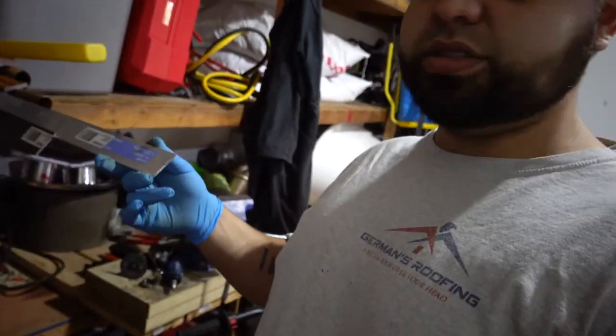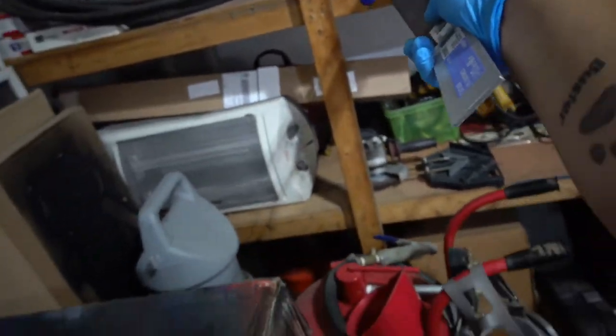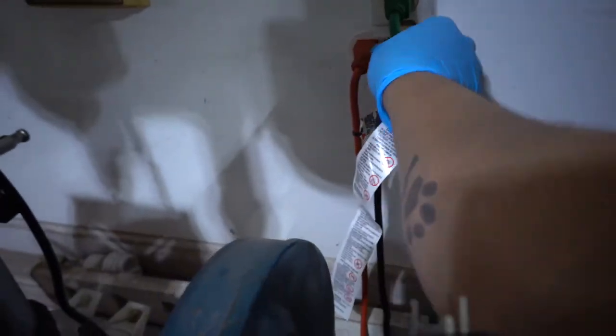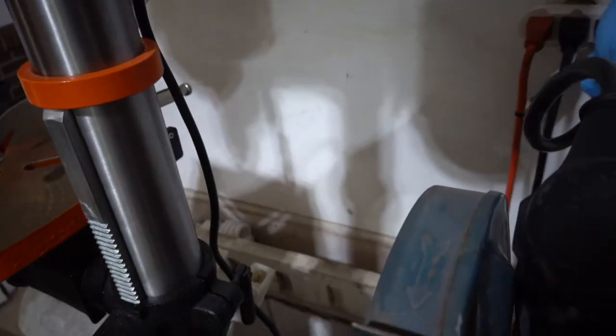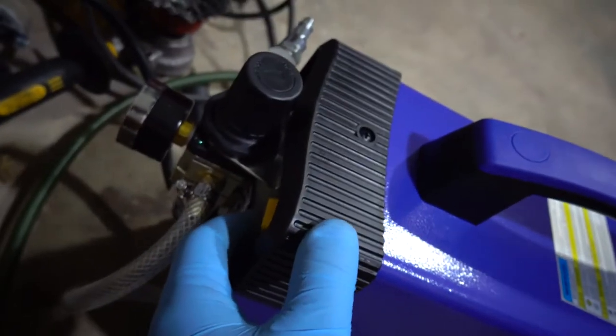Let's go ahead and connect this, fire it up, and test it out. To test this I'm going to use three different types of metals: eighth inch aluminum, eighth inch steel, and quarter inch steel. Without ever having plugged it in, let's go ahead and plug it straight into the wall for the first time.